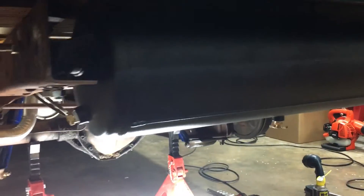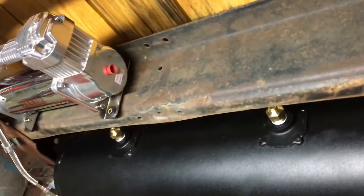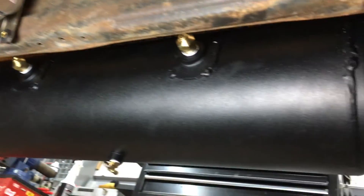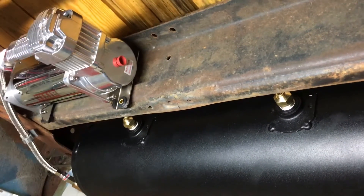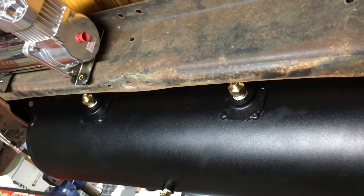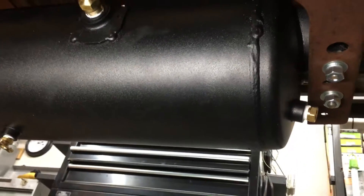Alright guys, it's part one of mounting my easy air ride kit. I had to start with the tank and compressor first because I didn't know exactly where I was going to have all that stuff. The bags, you know, exactly where they're going. The tank compressor — there are several options. This is a seven-gallon tank, which is rather large. The owner Steve was thinking some competitors offer three or five gallon, but seven will definitely get you a lot more air and several up-and-down travels before you run out of air.